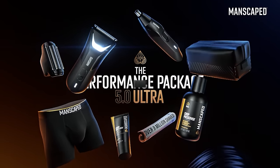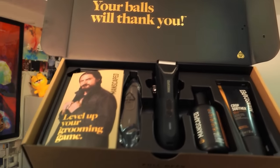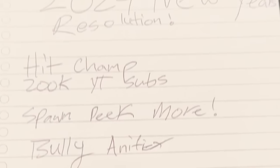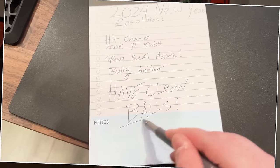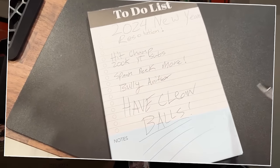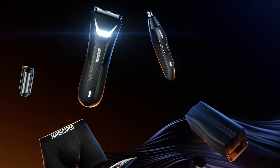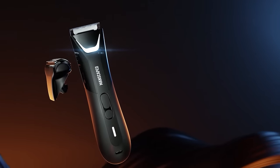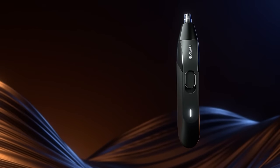This video is brought to you by Manscaped.com, the global men's lifestyle brand that is revolutionizing the landscape of men's grooming. Step into 2024 with confidence thanks to Manscaped, where resolutions are met and hairs are neatly kept. Introducing the Performance Package 5.0 Ultra from Manscaped, the ultimate all-inclusive kit that has everything you need to feel clean and confident. The package includes a bunch of new products, but let's start off with the brand new Lawnmower 5.0 Ultra.